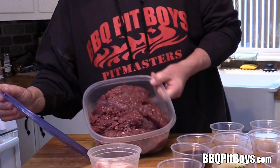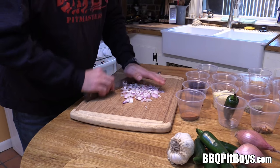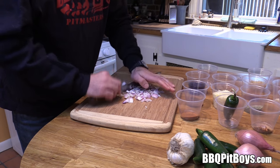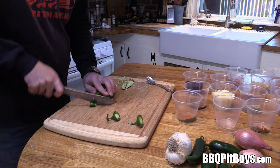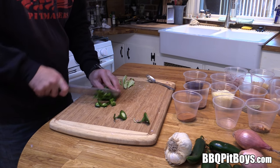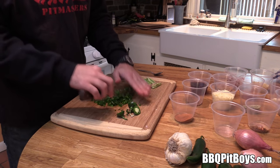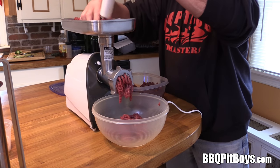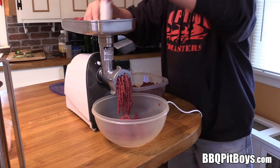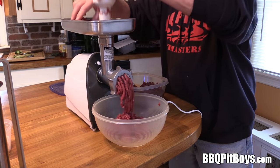Here we've got some nice cuts of venison which we're gonna grind up. We're gonna start by chopping up some onion. And here we've got some fresh jalapeño peppers and we're gonna chop them up pretty fine, just like that. And we're gonna grind up that venison using a grinder — makes it real easy to do.